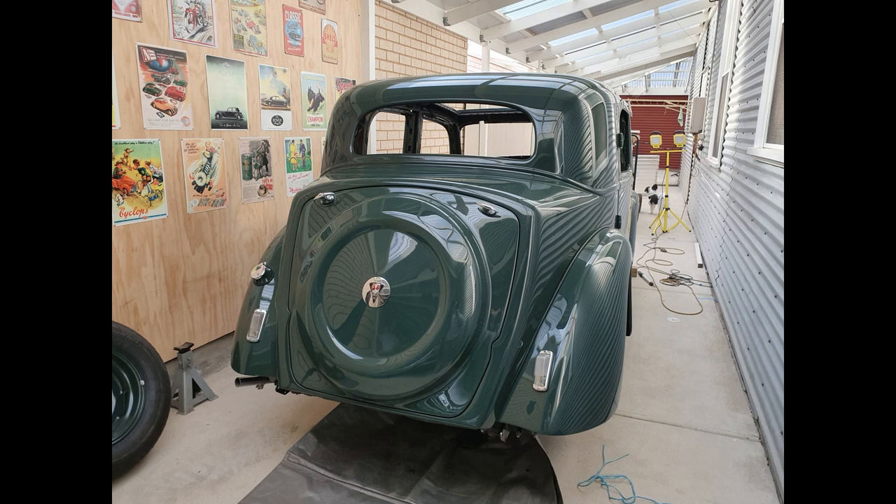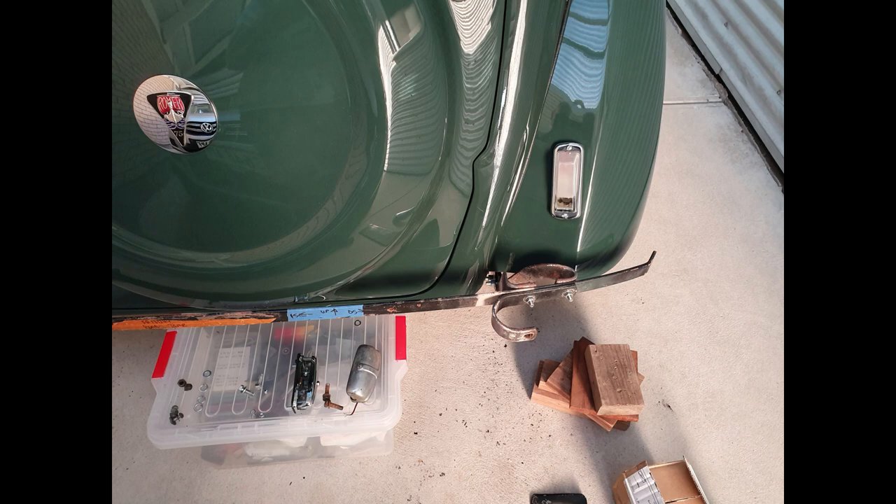After getting the car home my biggest dilemma was really to figure out what to do first because there seemed to be so much to do. I started work at the back - not for any particular reason, it just seemed to be a place to start. I refitted the fuel tank, the rear lights, and the badge that goes on the boot just to help things look a little better, and then I began work on the brackets that support the front and rear bumper bars.